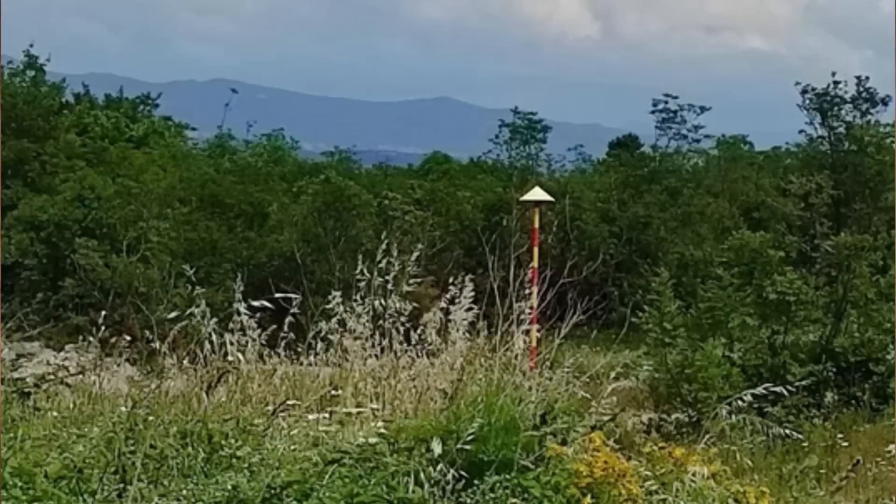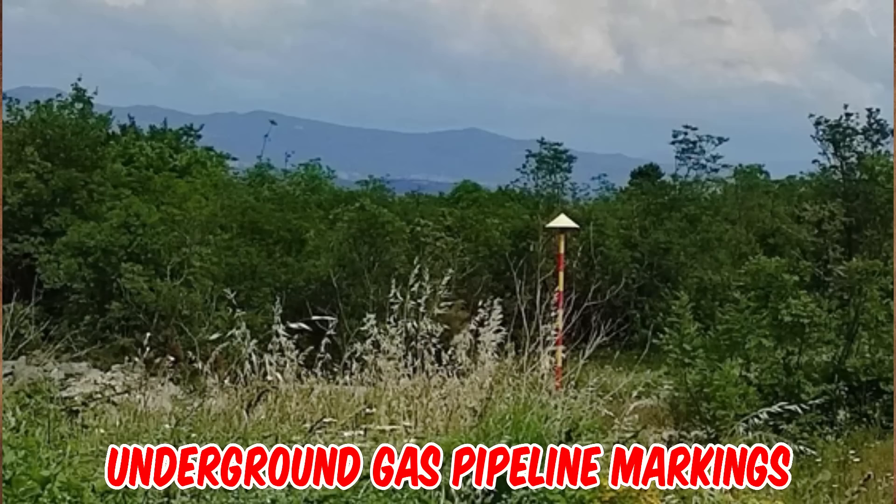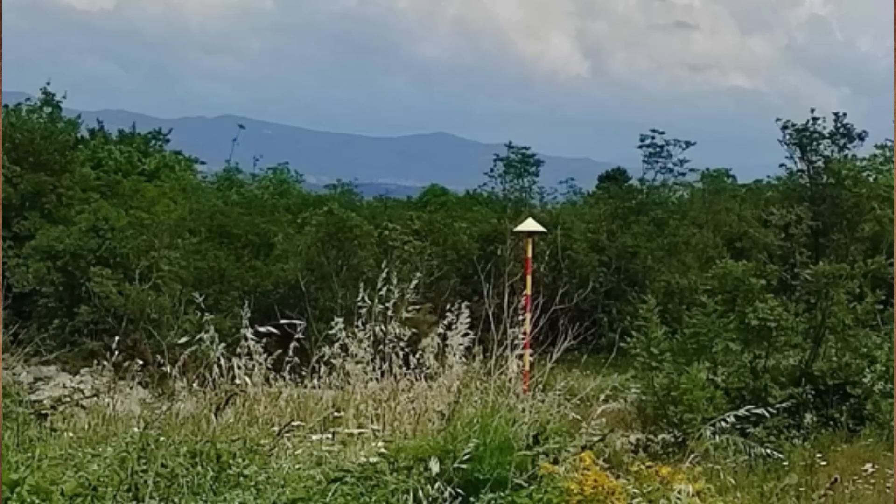What are those yellow and red poles with hats alongside Croatian roads and near an airport? I asked some locals who couldn't help. The poles are about two meters high. After some research, it turns out they are underground gas pipeline markings — these poles with hats on them are placed along the pipeline's route. A similar kind of pole is also used as snow poles in other parts of Croatia.